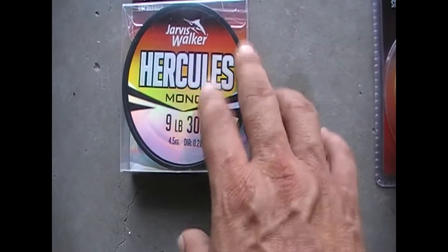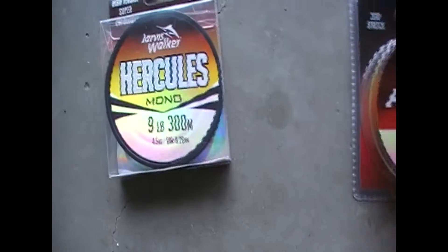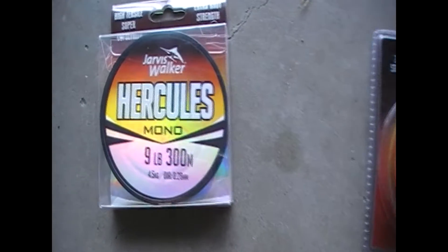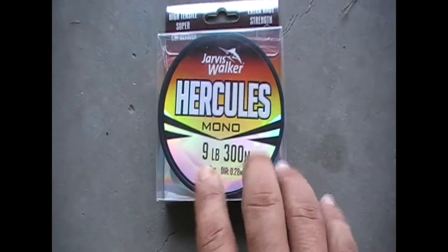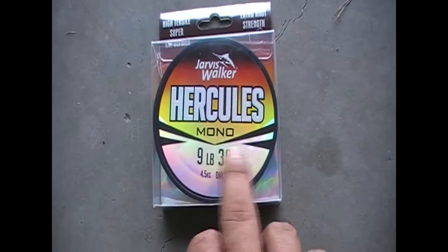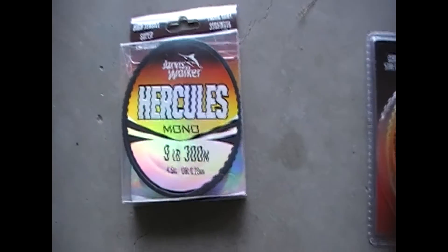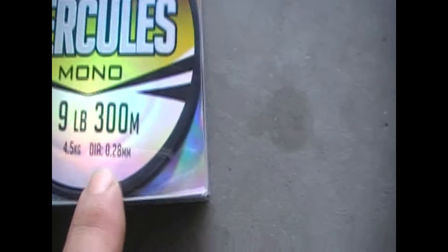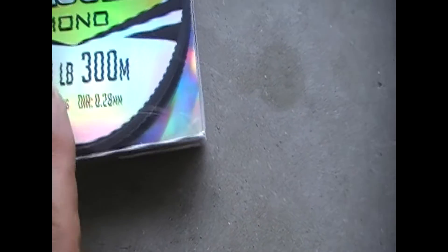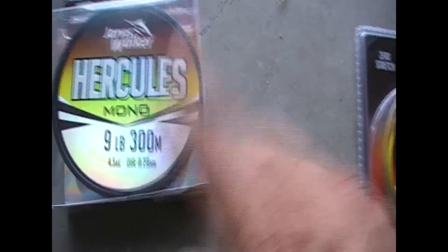Mono line is not too bad — it's very strong. This is only a 9 pound. It's very good if you're just starting off first time fishing. So just check your rod and see what weight of line it takes, and then you can come down here and it tells you 4.5 kilos to 9 pound, and you've got 300 meters of line.